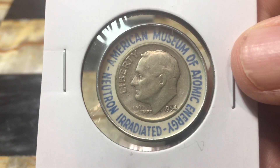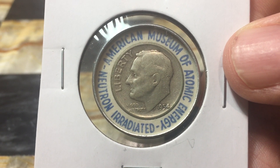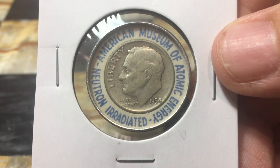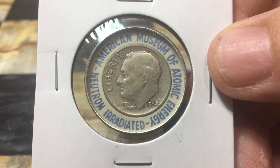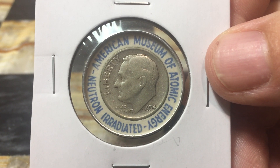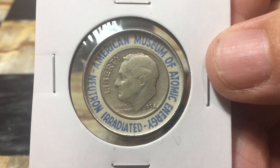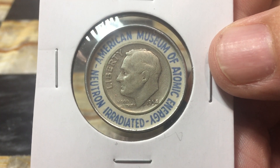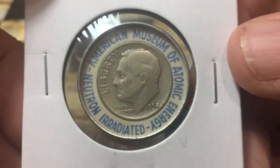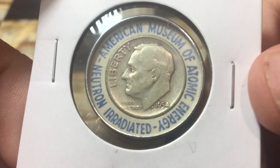The main thing here is that we're getting silver-109 becoming silver-110. But the half-life of that nuclei is so short that within minutes the radiation would have been almost completely gone. So now, 50-plus years later, there's no radiation still on this dime.